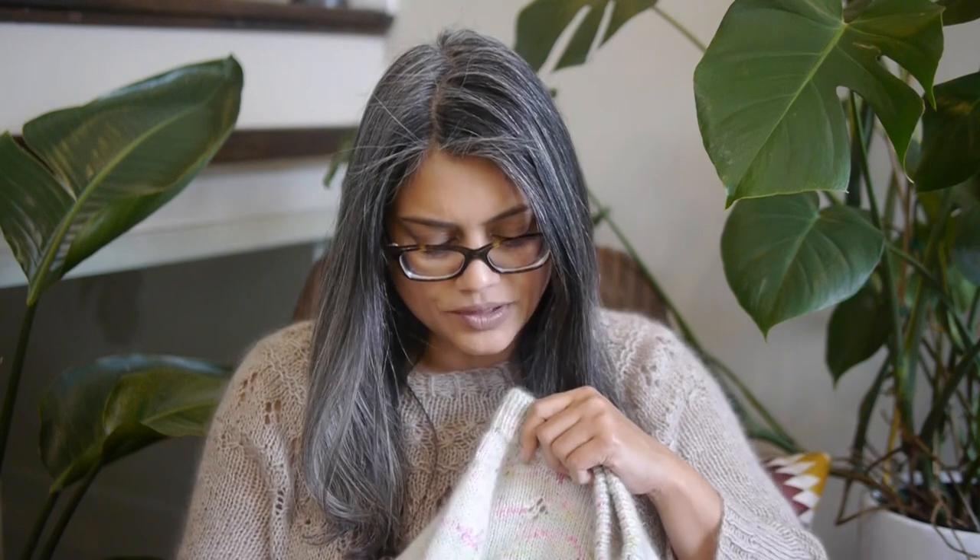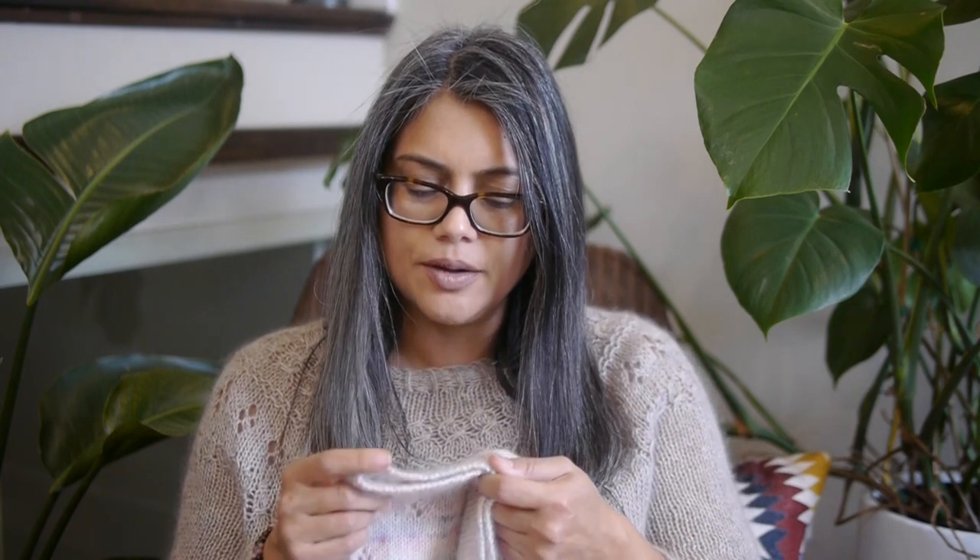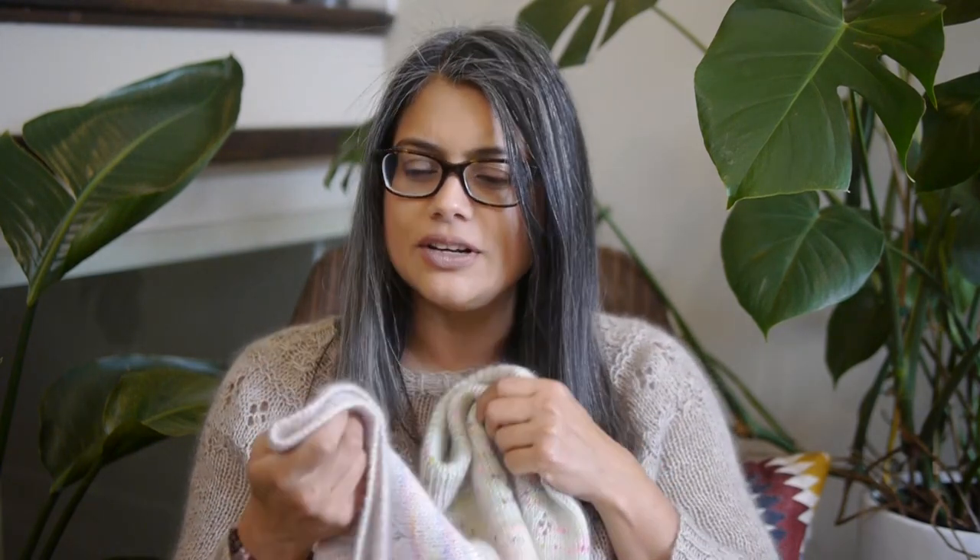I did a twisted rib at the waist. And on the sleeve I did this I-cord detail. I think that's the only modification I made — the twisted rib at the bottom. I also did a sewn bind off, which is what I normally do in most of my sweaters.